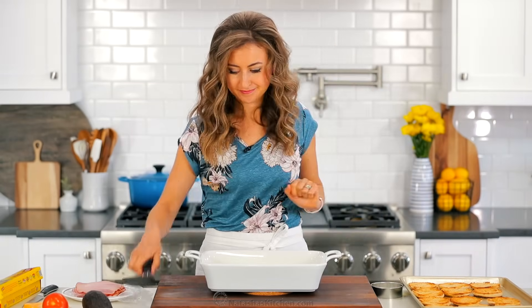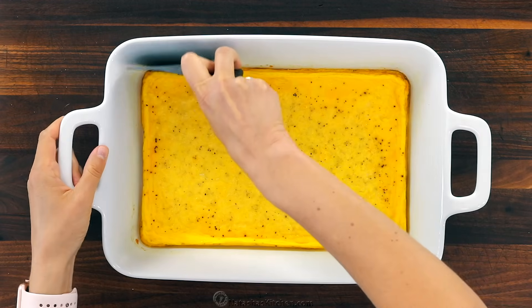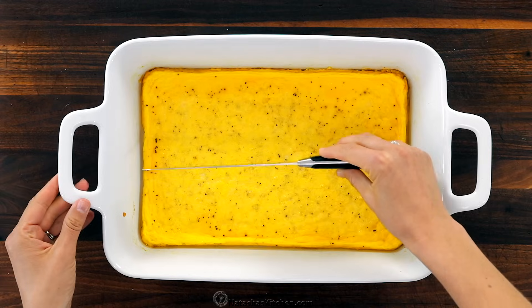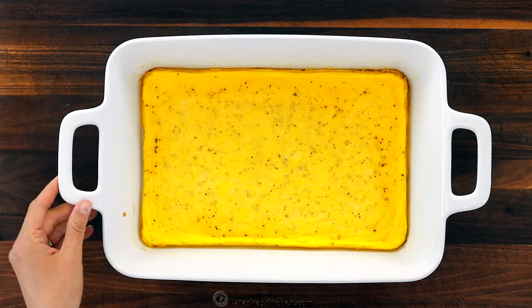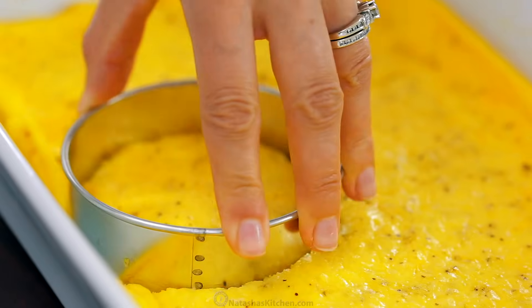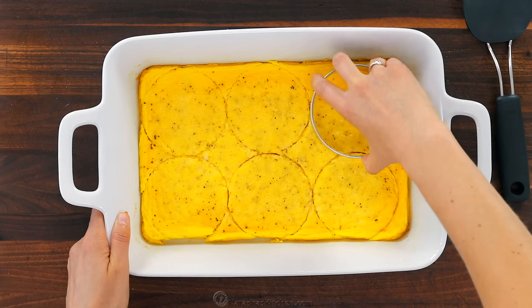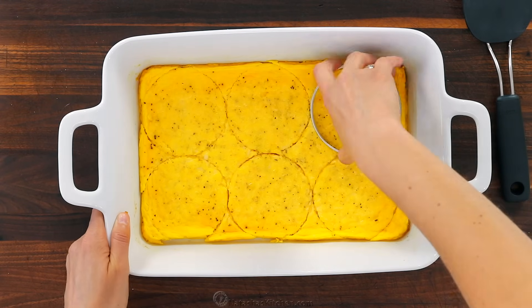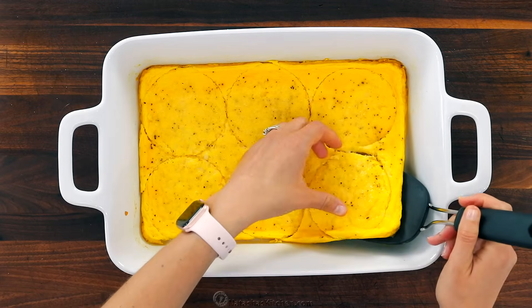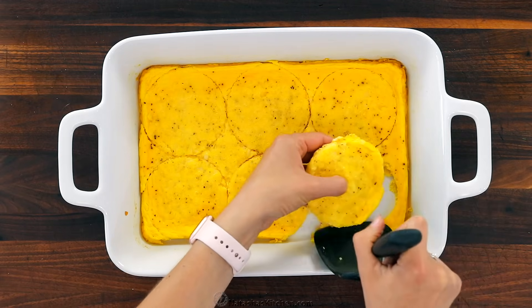The eggs have been out of the oven and cooling for about 10 to 15 minutes. Take a spatula and loosen around the edges. You can cut the eggs into six even squares or use a round pastry cutter to cut circles. Cutting out the circles looks prettier and fancier for the English muffins, so that's what we'll do. Use a spatula to remove the egg portions and now it's time to assemble.